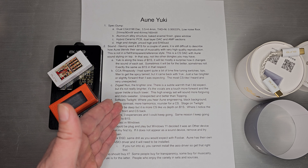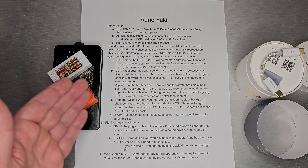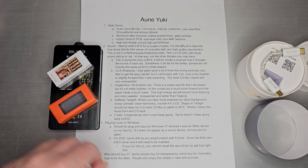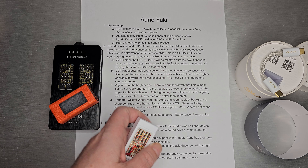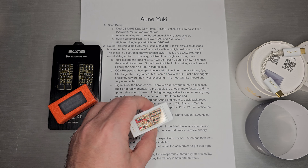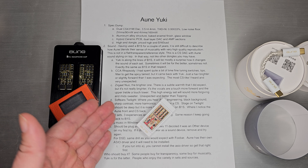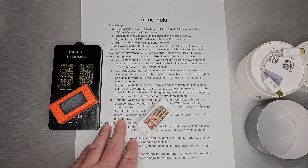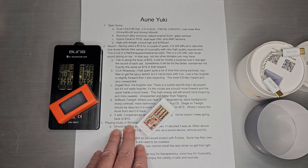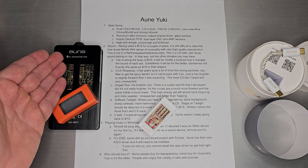We'll talk about the sound across three different sets and my experience plugging them into Yuki. Having had the B1S for a couple of years, it's very difficult to describe how Oon blends their sense of musicality with very high-quality reproduction. Not a flat, transparent, reference-style sound — this is a CS DAC with Oon sound styling on top of it. In that way, it's really not like other dongles. Yuki will mostly be a surprise how it changes the sound of each set: sometimes for the better, sometimes not.